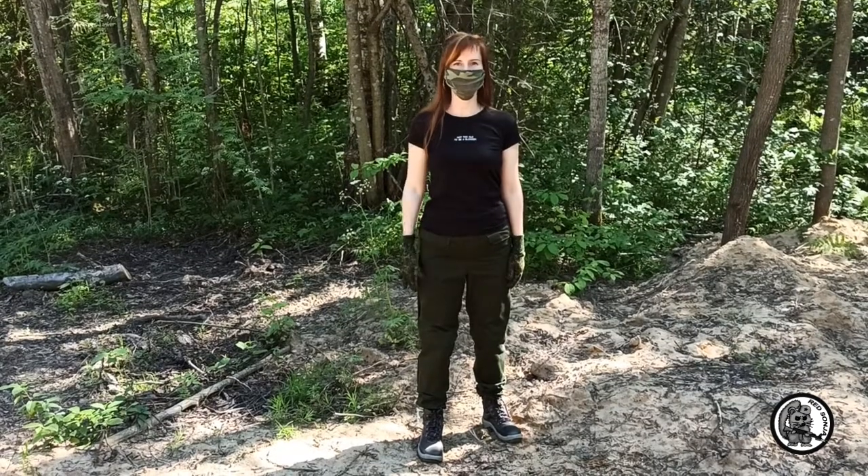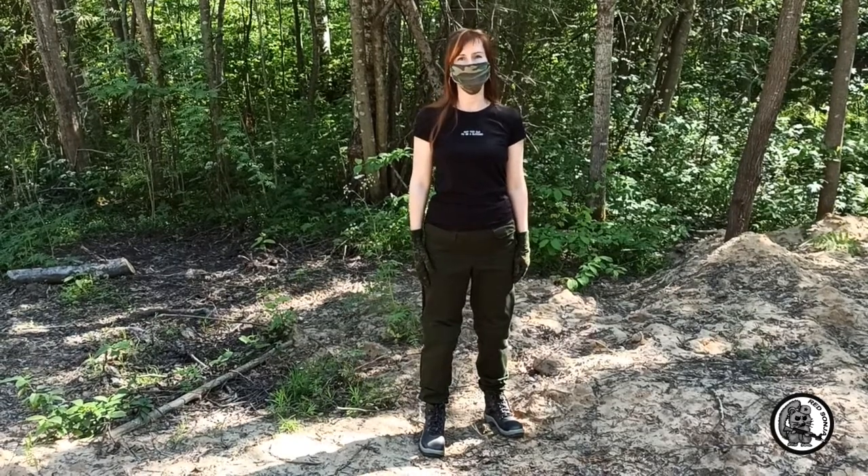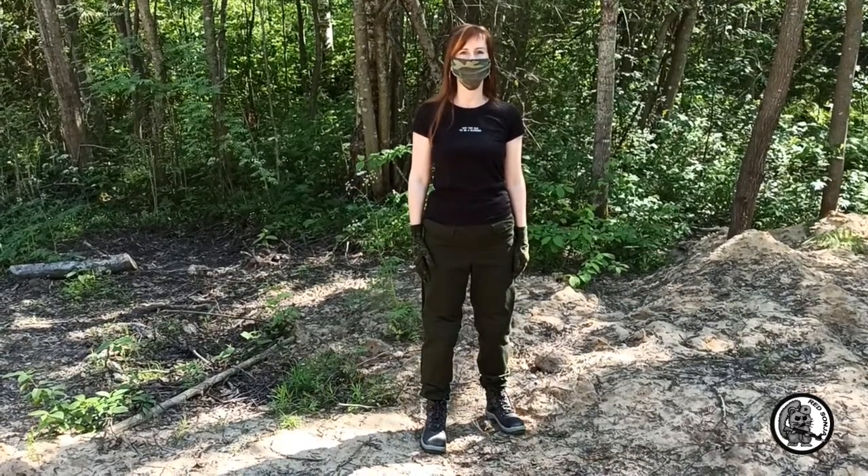Hi everyone! My name is Sonia. Today we will talk about bayonet knives used in the Russian army and their airsoft copies.